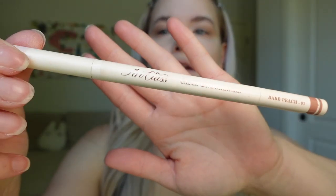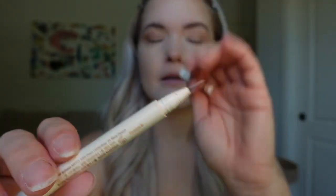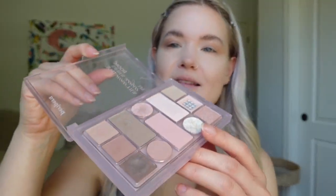Then I'm going to use this Glam under-eye pen in shade Air Peach to highlight under my eye — it's pretty good for waterline too, a little bit of which I'll do. It helps make my eyes look a little bigger. Then I'm going to take this Peripera palette and use a little bit of glitter — I feel like glitter is not the best for photos, but I want to C-shape out a little more of my eye.